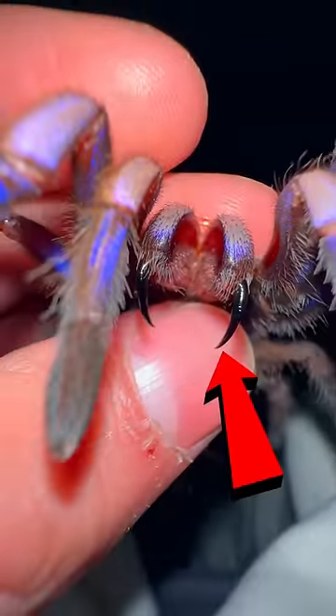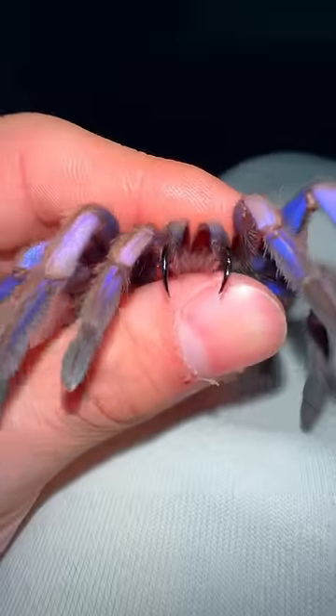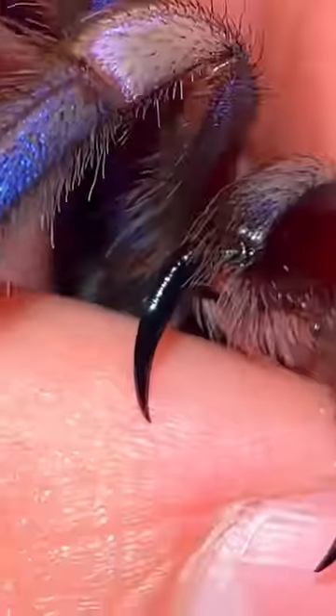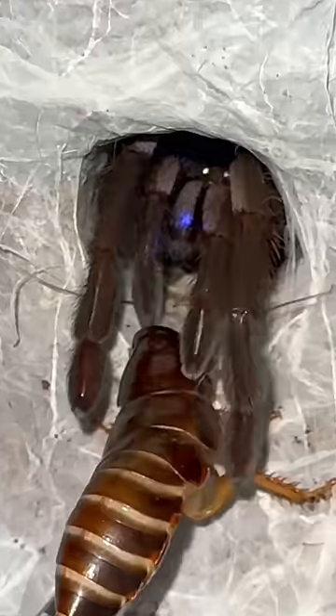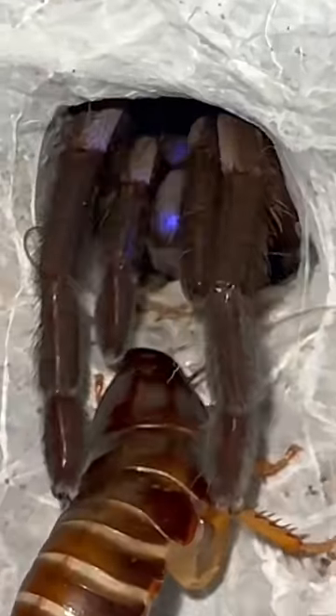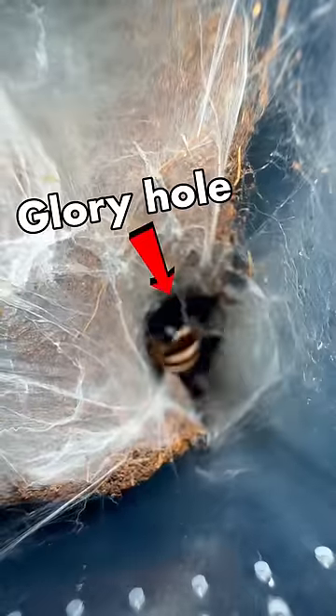These extremely sharp tarantula fangs are wrapped around my poor little finger, and if it isn't already obvious, I'm about to be in a world of pain. But first, take a look at this sacred hole — underneath all of that webbing lives an elusive arachnid known as Gloria.